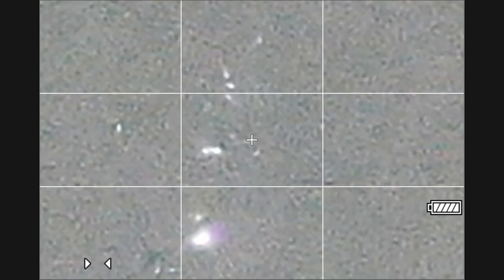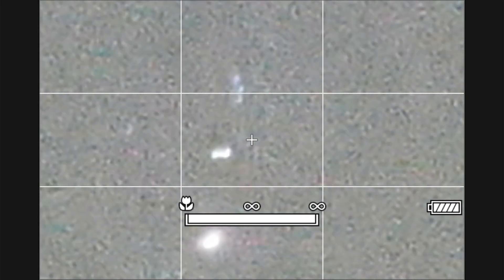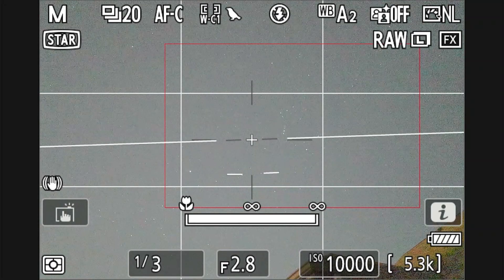Here we are on the Orion Nebula and I'm zooming in using the shooting display out to 400%, just adjusting the ring to get it in focus — you can see it going in and out of focus. You can actually see two of the stars kind of separate, go together, and then separate back out when I've got it in focus in the center.